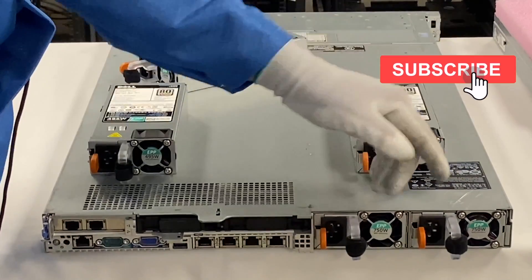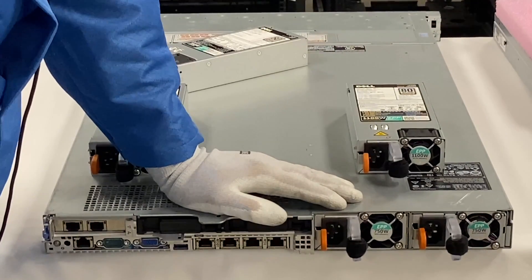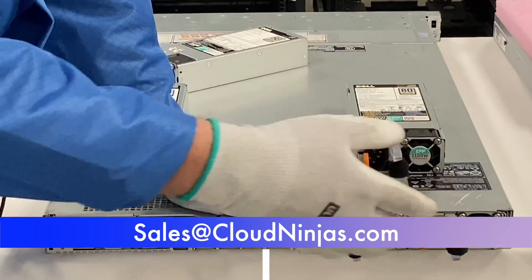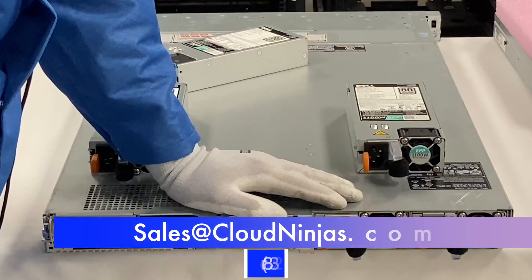If you made it this far, click that like and smash that subscribe. And if you're looking to overnight a power supply, we can definitely accommodate. If you need any custom built Dell, HPE, Supermicro, or IBM, we would love the opportunity to earn your data center or home lab business. Please email us at sales@cloudninas.com. Thanks for stopping by.